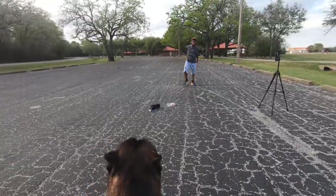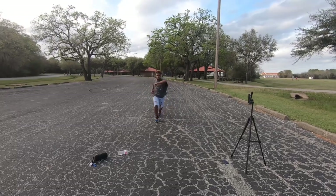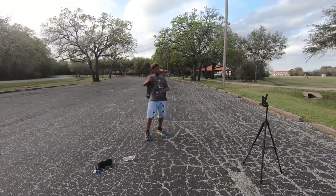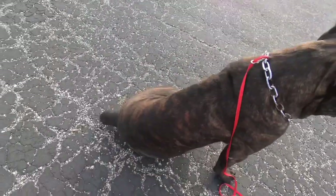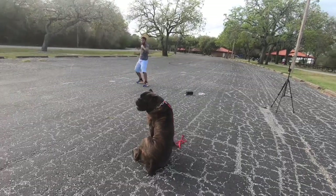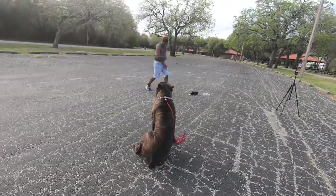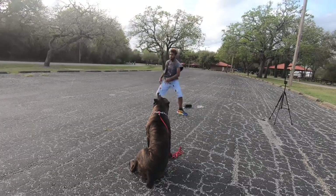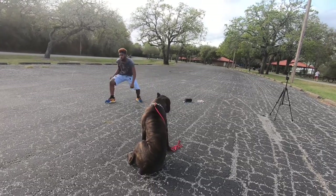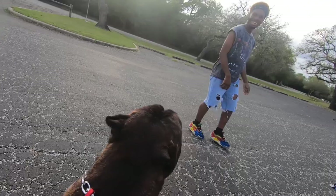Be angry but sin not — commune with your own heart upon your bed. When they do it, they are intense in the doing of it. If you are lukewarm, scripture says I'll spew you out. You're either hot or cold, but because you are lukewarm I will spew you out. You can't do anything if you're lukewarm — you must be intense about it, no matter what you do.